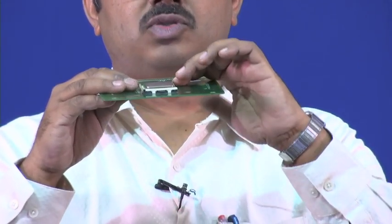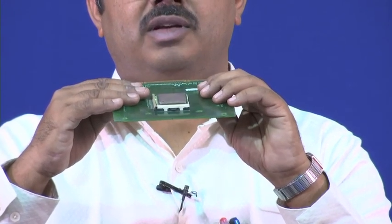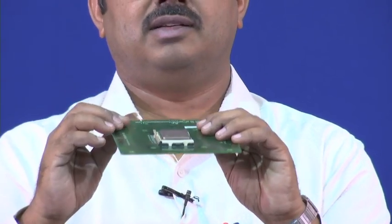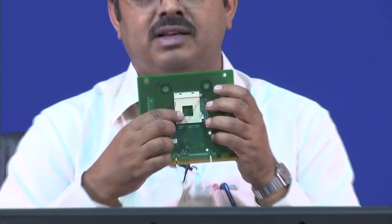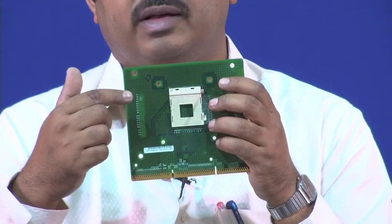That is the disadvantage of direct bonded attachment. A socket gives you replaceability. But the drawback is the thickness increases significantly — if you could directly bond the package to the motherboard it would be much thinner, but the socket adds to the overall stack height. Each of the holes in the socket is metallized inside — they have metallic connections inside.